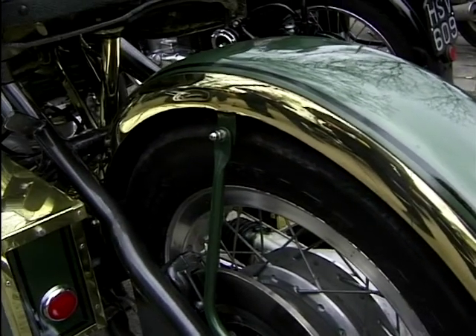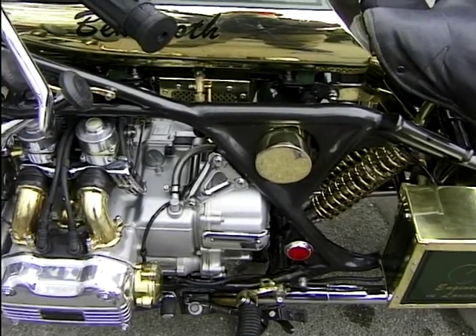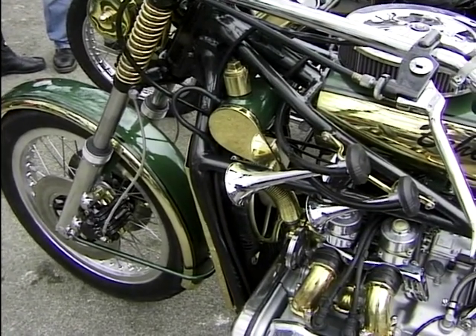Did you have a Gold Wing before or did you get it from a breakers yard? No, it was an American import. The engine's done 11,000 miles. Built the frame, built the tanks, built the handlebars, levers, brackets — I just designed it and made it.